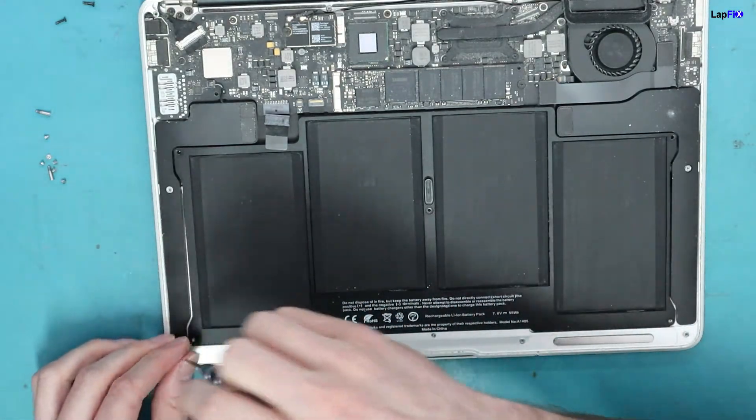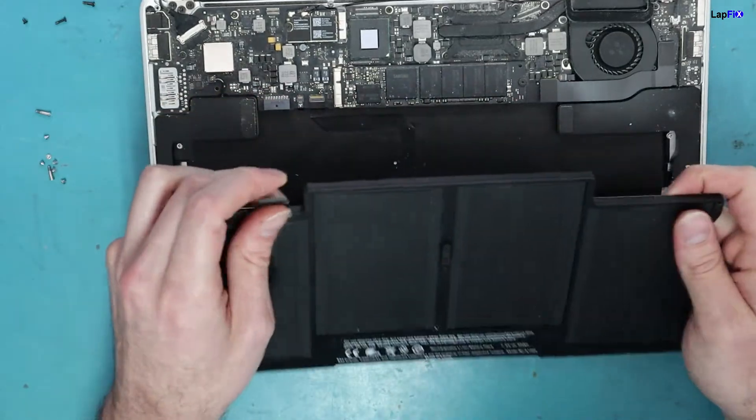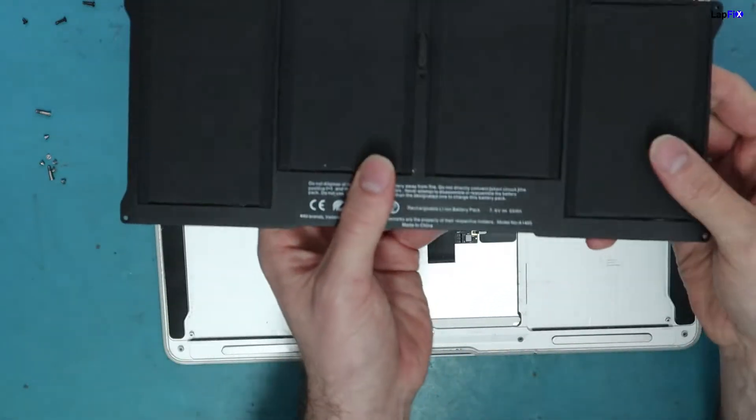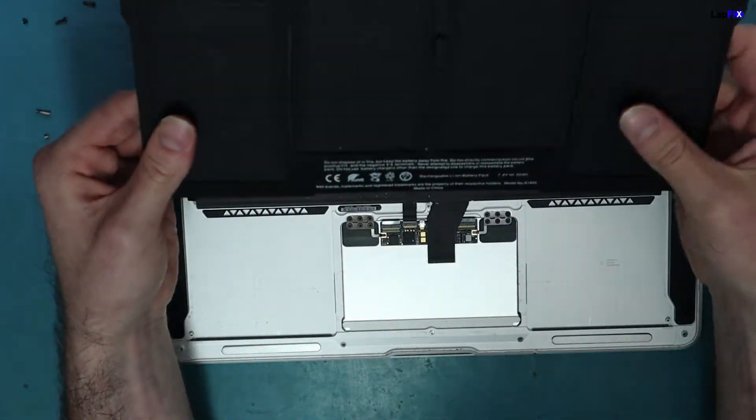Always take it to an authorized place — you can probably take it to us too, we do battery replacements here. But you can see it's thin, it looks pretty good. I don't see any swollen battery here.